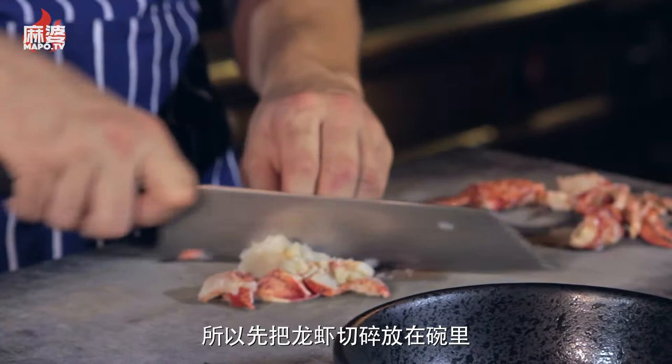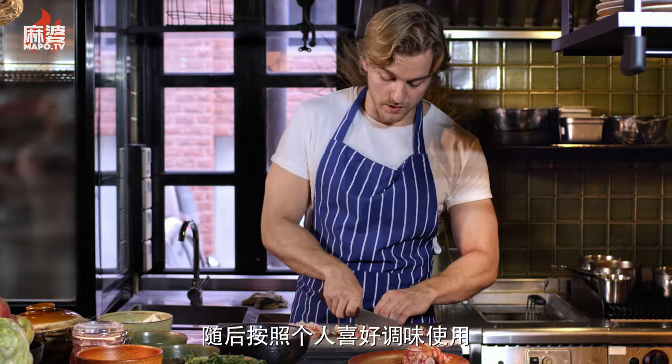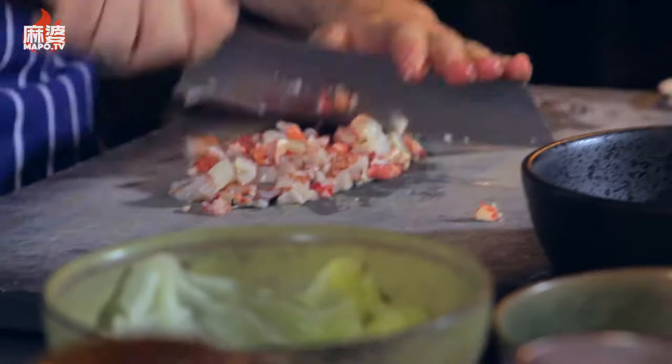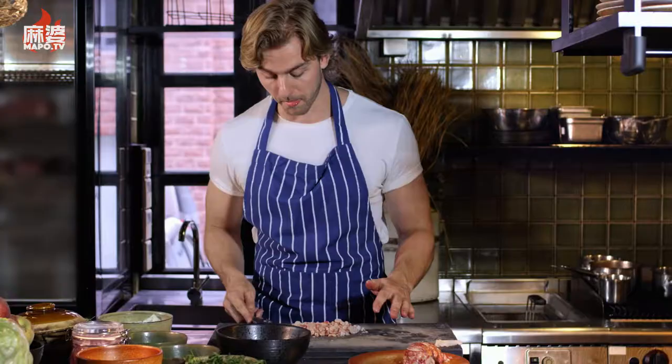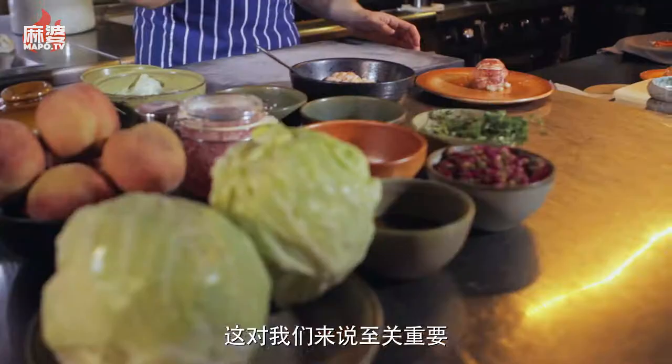By chopping all the lobster here we can pack it in and flavor it up as we want. Seafood is a main ingredient in Scandinavian cooking, and it's definitely something we want to show here at Pelikan — that's really important for us. So we're just seasoning up the lobster a little bit.